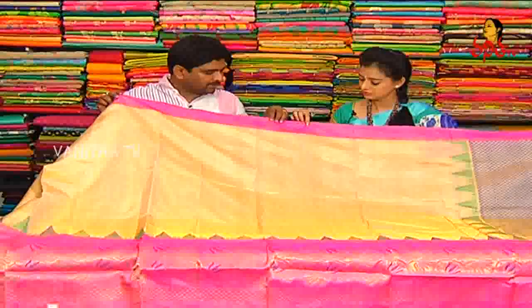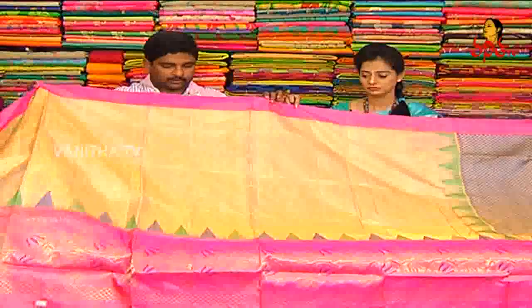We also have a pink color combination with shoulder border. The middle part is plain, but we also have a designer style.